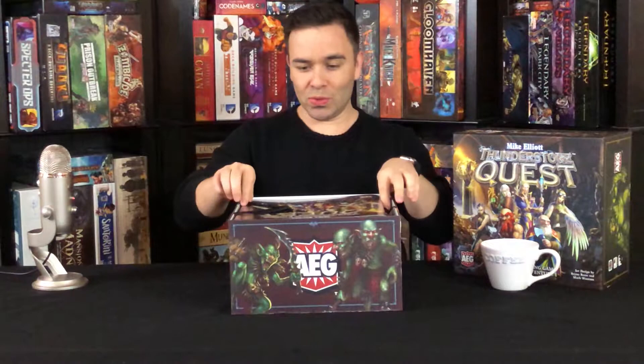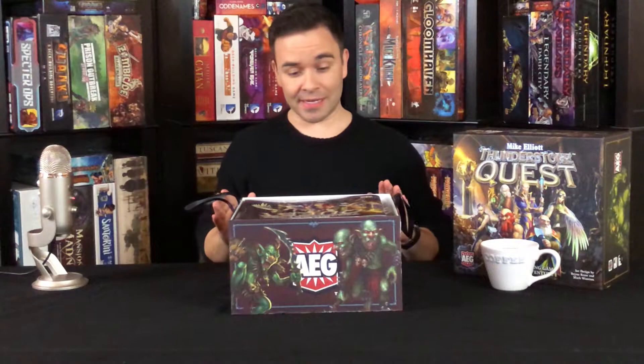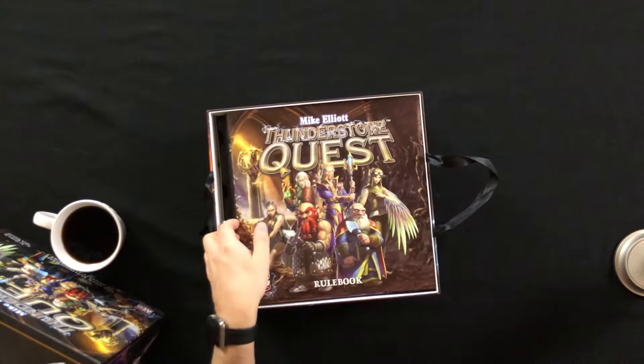Oh, it smells good — puts that right ahead of this coffee. We've got these satin rope handles. That's for layer number two — this is a very deep box. So let's crack into it and see what we got here.